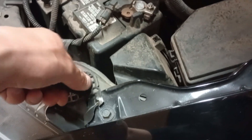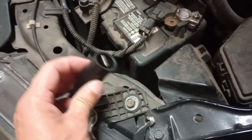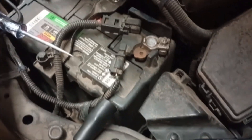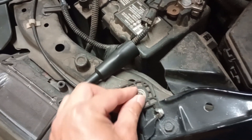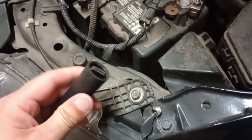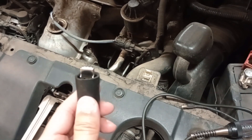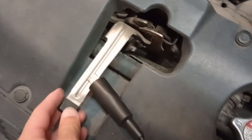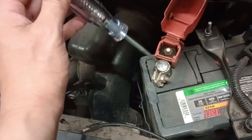I forgot to mention something. If you put the clip on a bolt or screw and it's loose, you might not get a good ground, and if you don't get a good ground, this test light is not going to light up. Or if you put it on a bolt or screw that's been painted over, you're not going to get a good ground either. If you don't want to clip the ground to a bolt or screw, you could put it on something like this — this is for opening the hood — and then you should have a good ground there. Put the probe on the positive battery terminal and the light should come on.